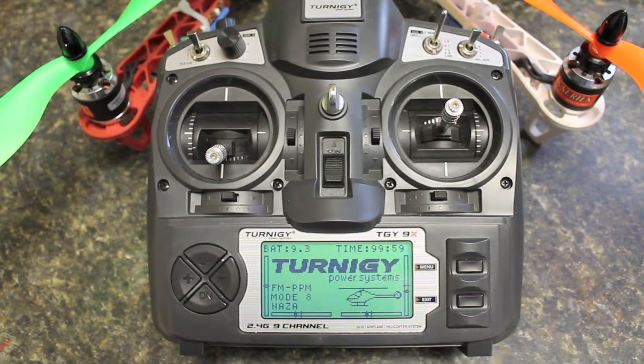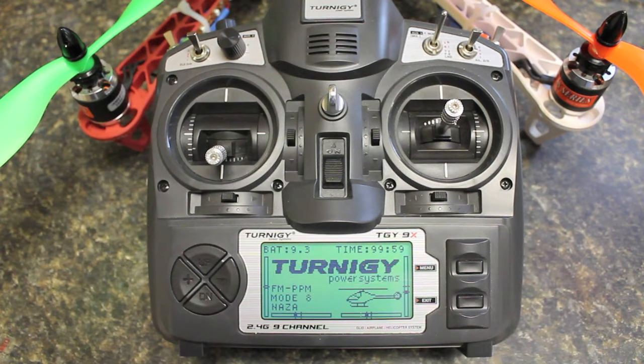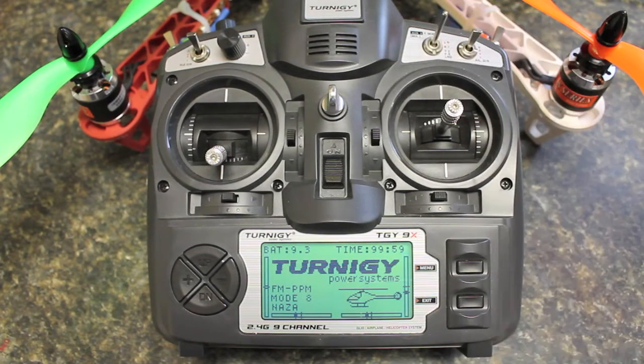Before I dive into any of the settings, this is a standard Turnigy 9X firmware configuration — I purchased this transmitter off of eBay. I know some people run ER9X and other derivatives, but this will walk through the standard firmware configuration to get the three-way switch working with the DJI Naza. I also have a video that shows how to use the gear switch to toggle between attitude and manual mode, but this takes it one step further and allows flying in three different modes.